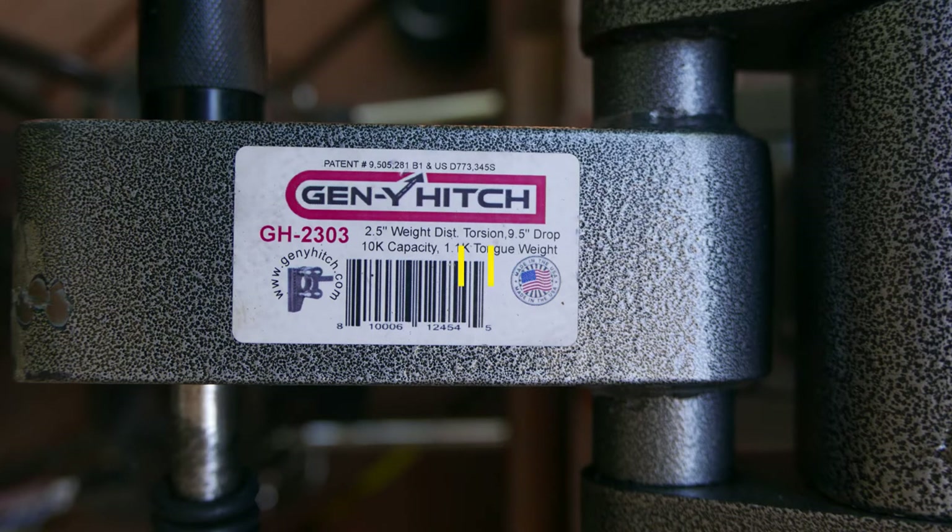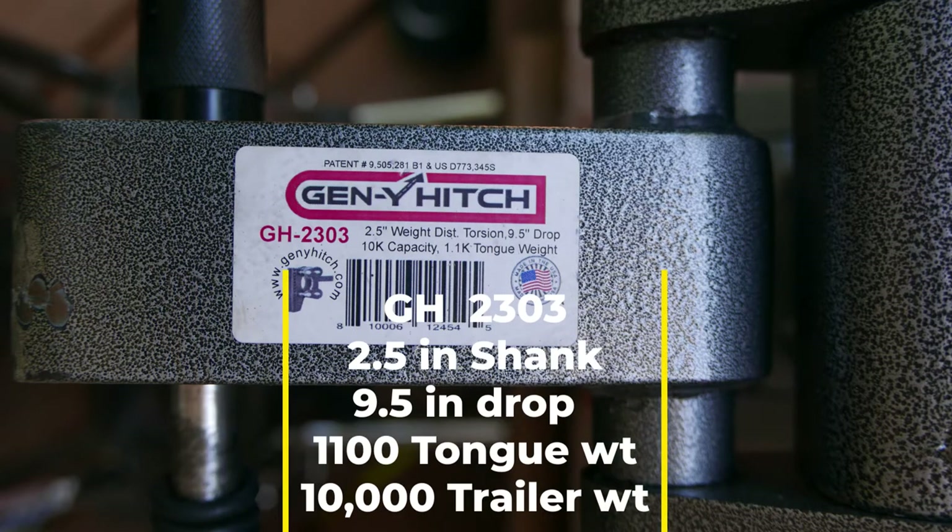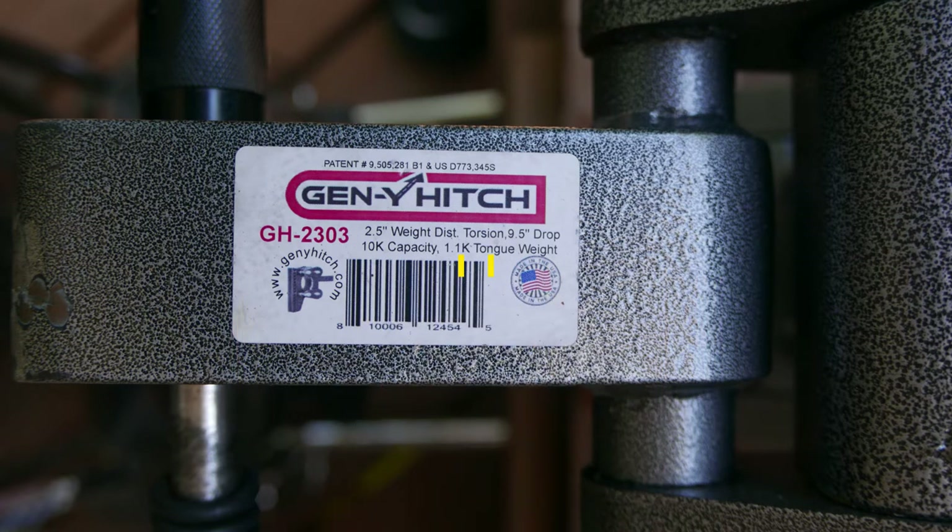Hi everybody, I'm Jim Johnstone. I'm going to review for you today the Gen Y Hitch Boss Torsion Flex Hitch. It's model GH2303. It's got a 1,100 pound tongue weight maximum and a 10,000 pound trailer tow maximum.